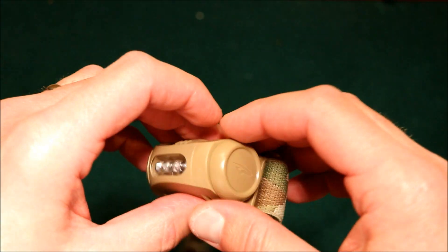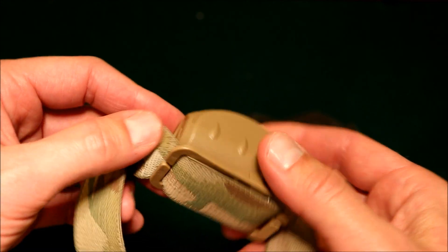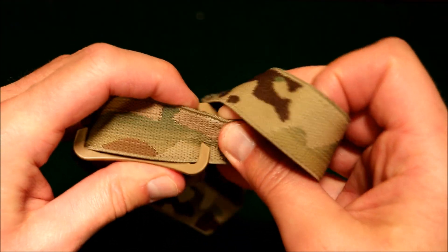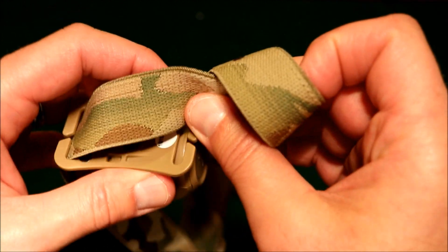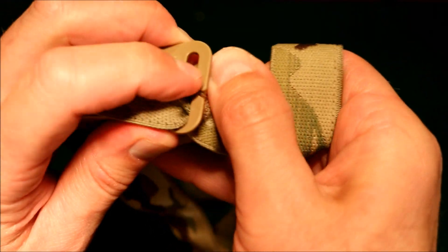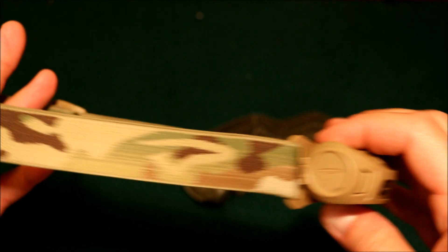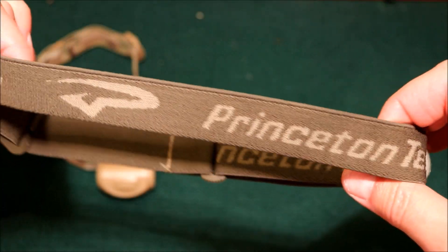It seems like a pretty good, high-quality headlamp, and I like the fact that the Easter Bunny made sure they were made in USA. To get off the headband, you just run it through this loop and pull it back out — pretty simple, which is nice. Hopefully we can get some camping in this summer. This one has kind of a camel design, and the other one is olive green with the Princeton Tech logo on it.